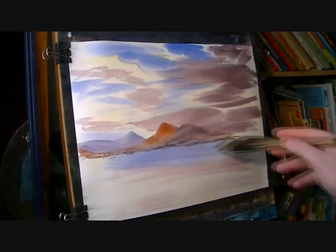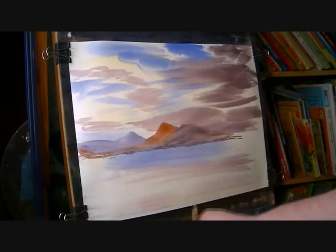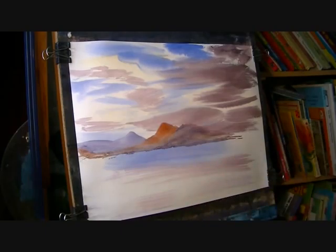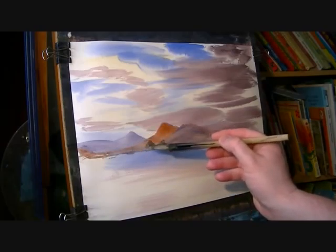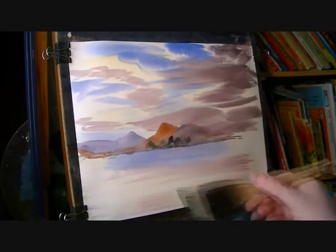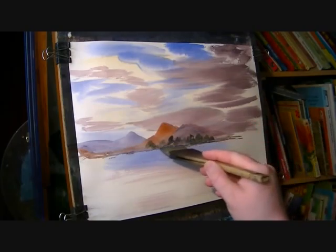I'm not too worried about this area because we've got some trees there. Now on this far shoreline we've got the foothills of these big mountains, we've got some trees. So I'm going to go lemon yellow and Payne's grey — nice dark, rich greeny colour — and I'm just going to put this tree lining in, make sure it's level.